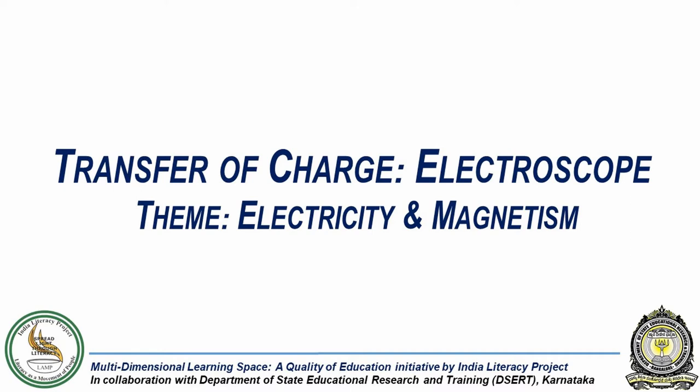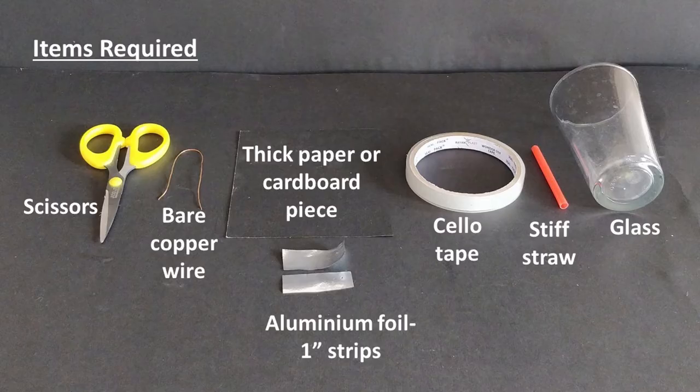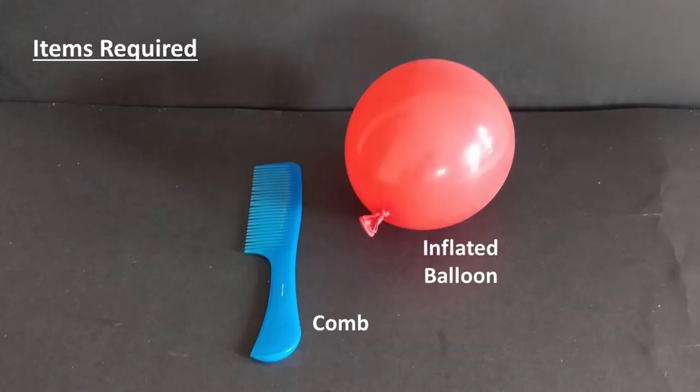In this experiment, we will build a simplified model of an instrument called an electroscope. For this, we will require a pair of scissors, a thick cardboard, bare copper wire, aluminium foil cut into 1-inch strips, cello tape, a stiff straw, a glass, and a comb or an inflated balloon.